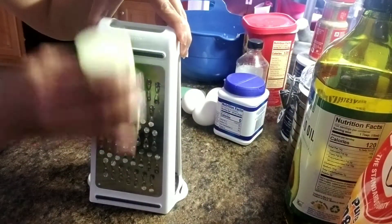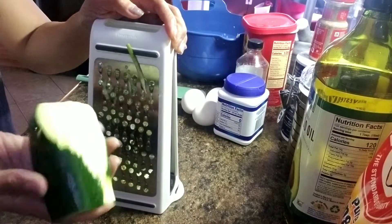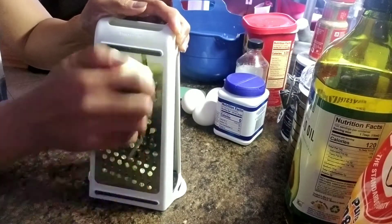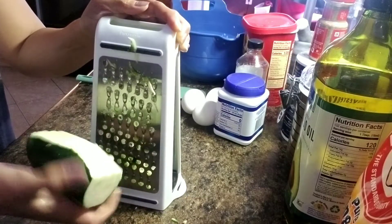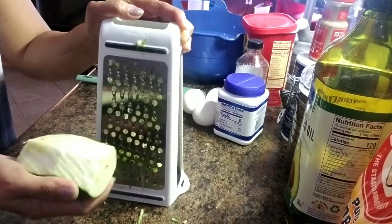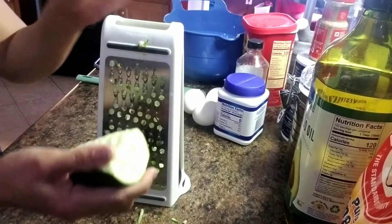It's time to grate our zucchini. We need at least 2 cups of this. I will not include the inner part that has seeds in it.